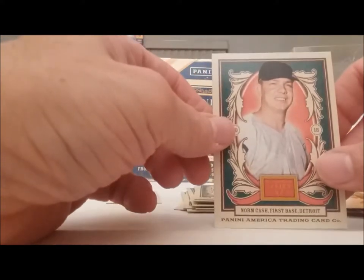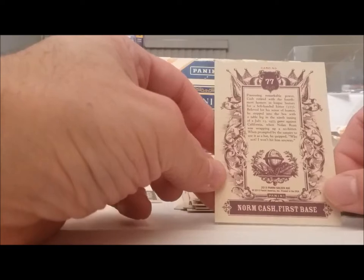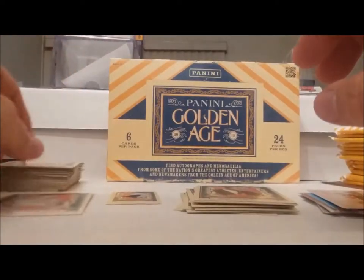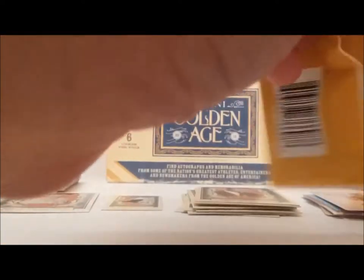It may not even be a Tiger uniform — I'll be wondering if it's on the White Sox or something. Norm Cash — nice. Alright let's get another one going. We've probably got 15 or 18 minutes of video going.